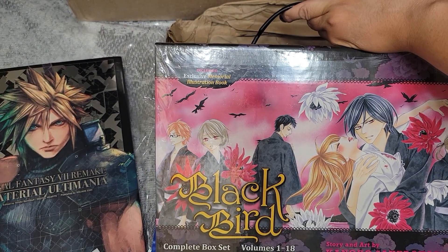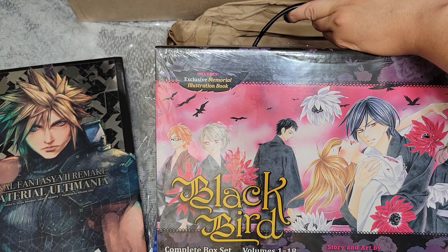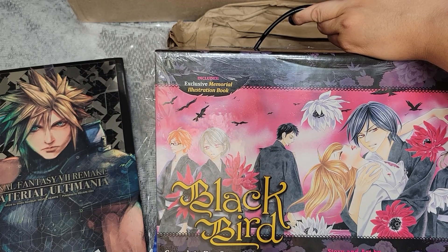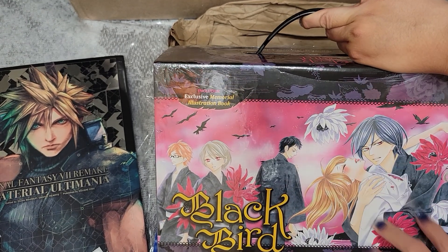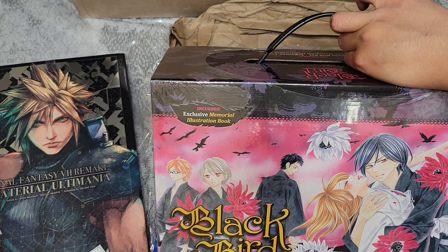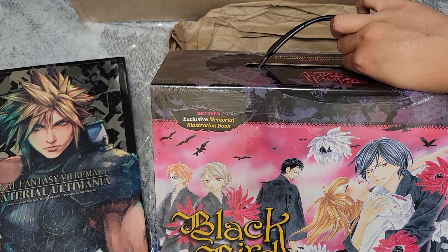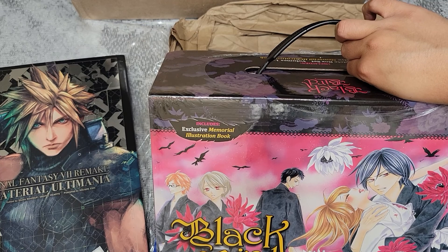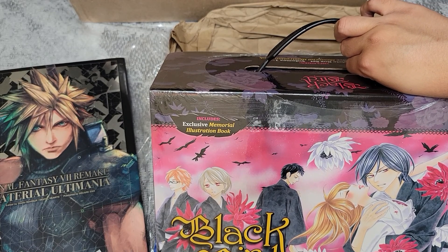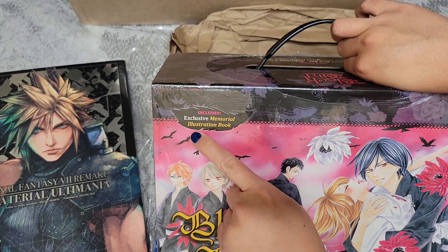Nothing can ever beat that Pandora Hearts box set — that was the most beautiful box set any publisher has ever created — but I saw this and thought I should get it. I never got to actually finish this story when I was younger; I was reading at Barnes and Noble or whatever volumes were available at my library. I saw it was on sale in the box set sale and jumped on it, especially since it contained the exclusive memorial illustration book.